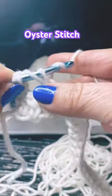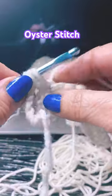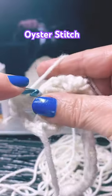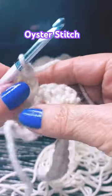Pull up a loop — if you're not subscribed please subscribe. You're going to do three double crochets in this first one, then chain one, and another double crochet. Continue watching in the longer version.